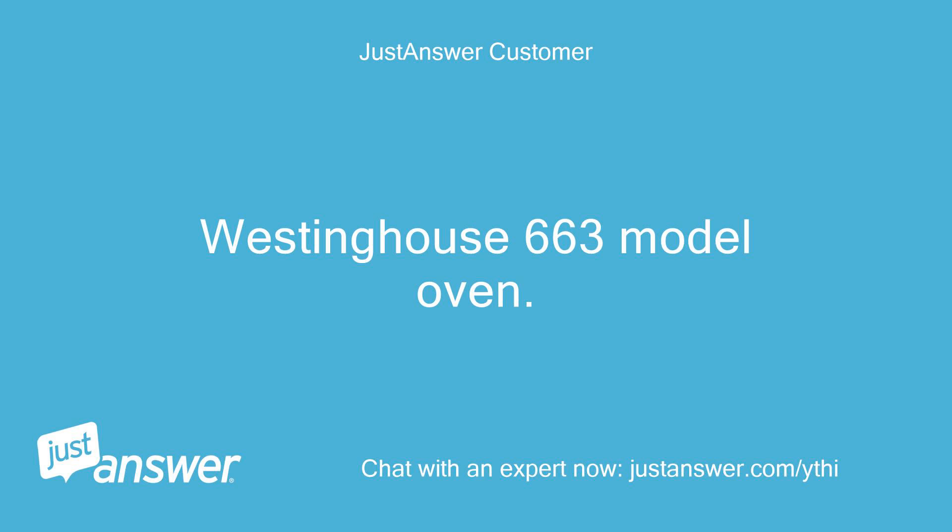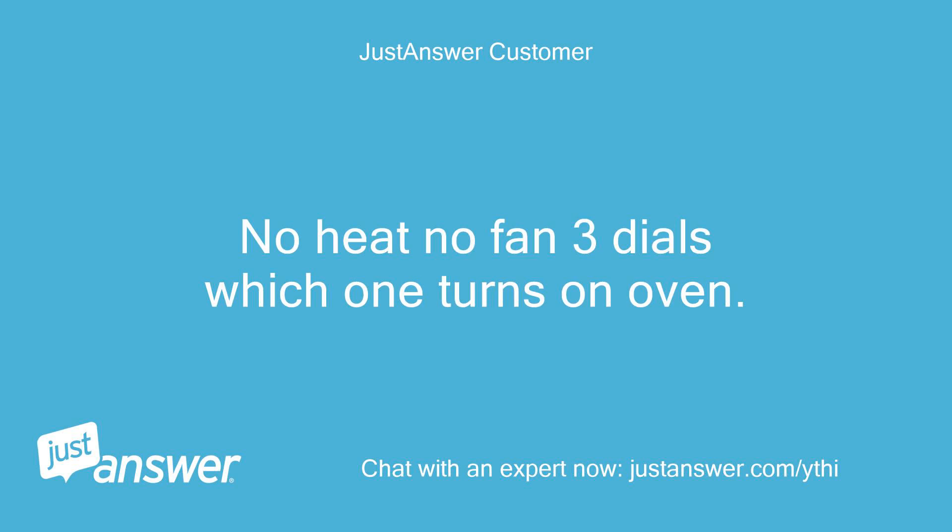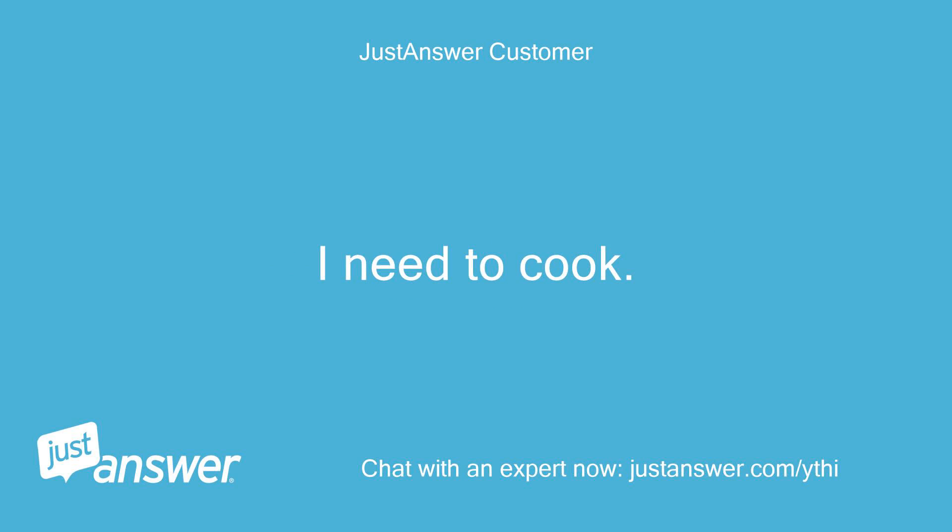Westinghouse 663 model oven. New oven won't turn on. No heat, no fan. 3 dials — which one turns on the oven? I need to cook. Thanks.